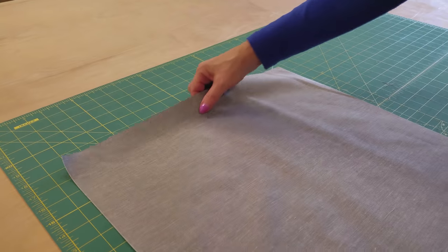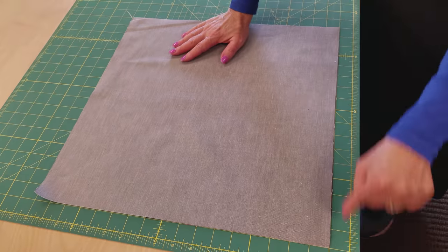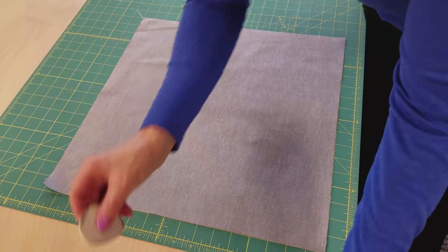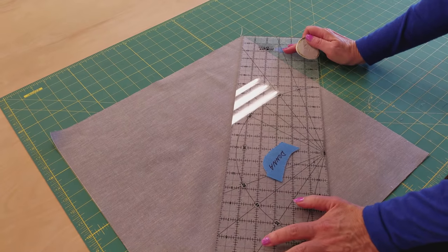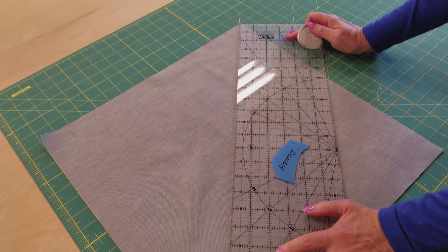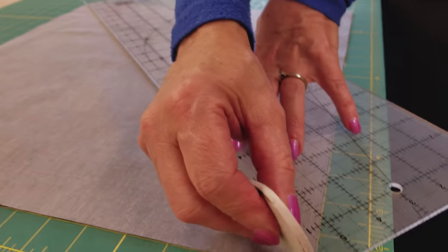I have my 17-inch square here, and I'm going to line it up on the cutting board along the lines here, and I'm going to use tailor's chalk to mark with. Tailor's chalk comes off of the fabric very easily, but you can see it — it just doesn't make a real hard line, and that's what I want. So I'm going to draw right along the diagonal here.